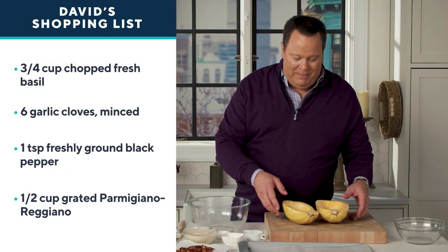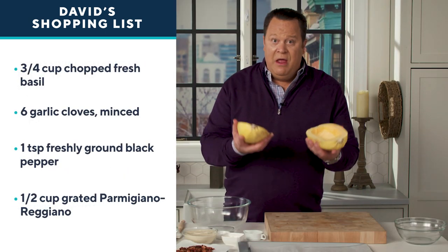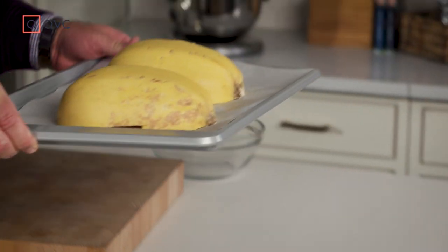What I've already done is cut my spaghetti squash in half, and I'm going to turn this cut side down onto a parchment-lined baking pan. We'll get this into a 350° oven and let it roast for about 45 to 50 minutes.